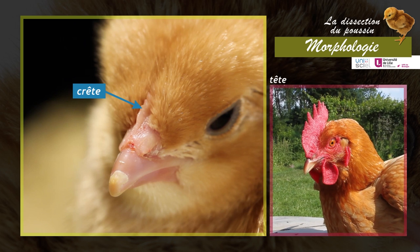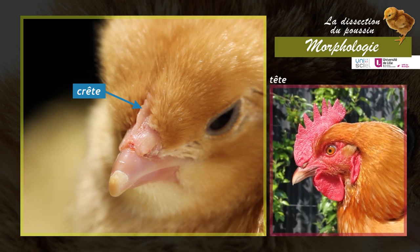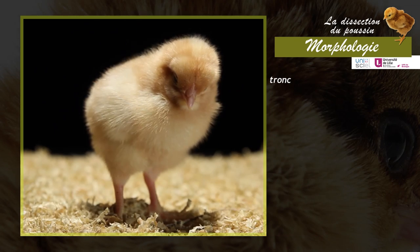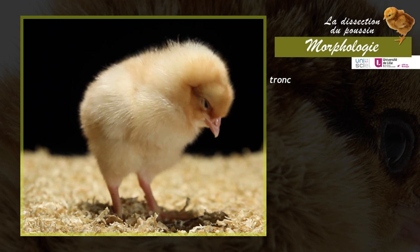A crest is present on top of the skull; it will be fully developed in the adult. The trunk is ovoid and fairly rigid, bearing two pairs of limbs.